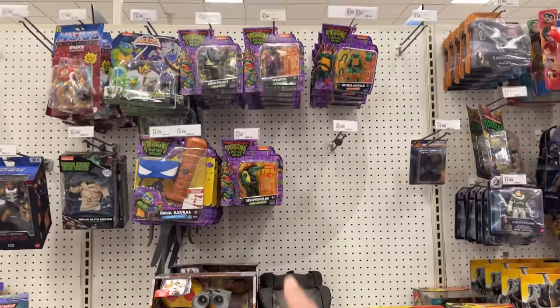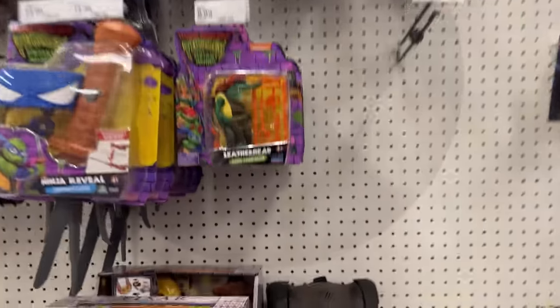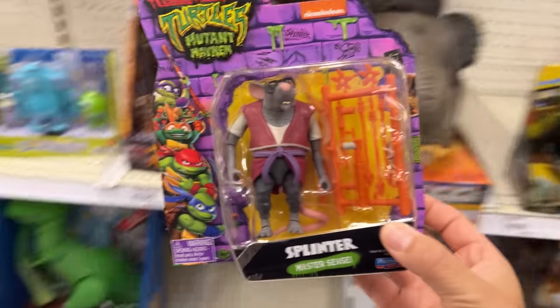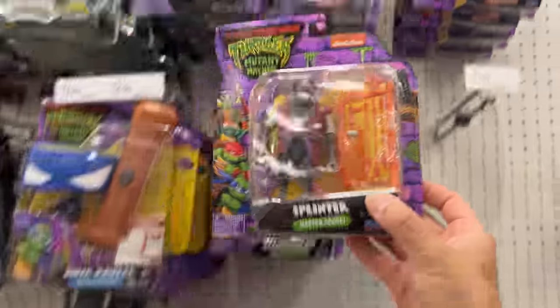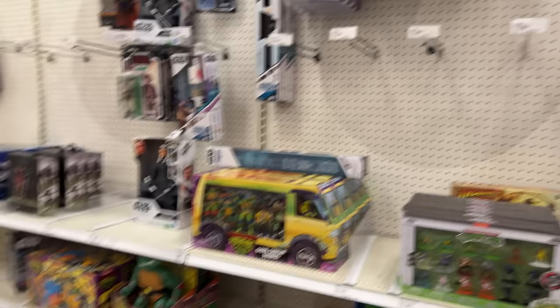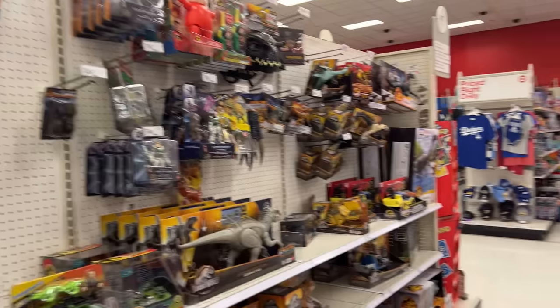I didn't even notice this — they're stocked over here with some of the turtle stuff, and they started moving things around. Wait, wasn't Splinter hard to get at one point? I feel like I have seen him before, but you don't see the Splinter figure that often. So there's Splinter — these might be new for all I know. I gotta grab this guy. I don't want to leave this one behind.